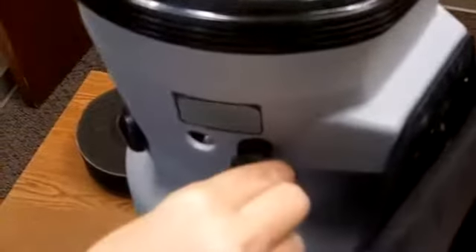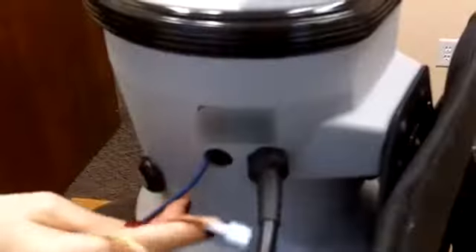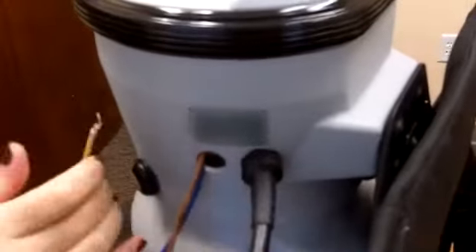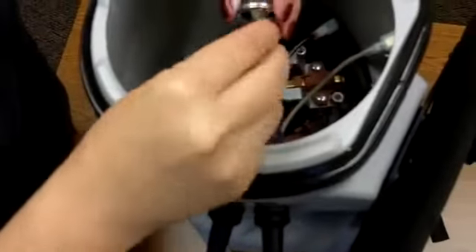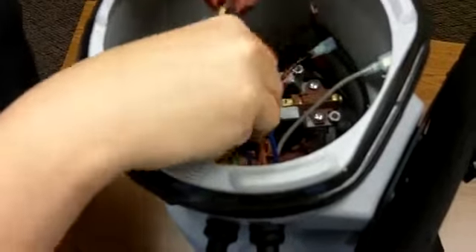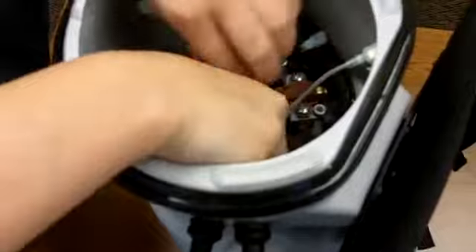Insert new cords into the vacuum. The switch cord should be placed in the hole closest to the back plate. Thread the lock washer and nut onto the cords and tighten them by hand.